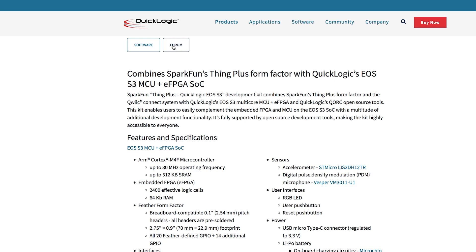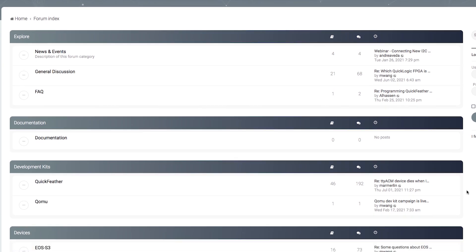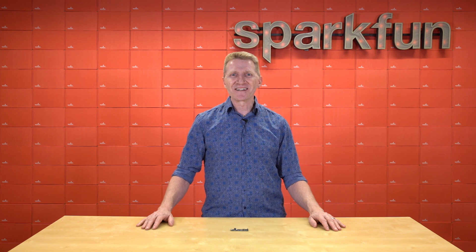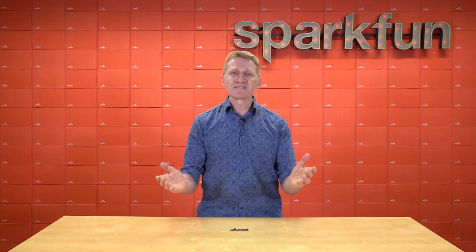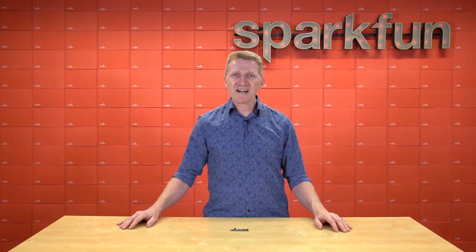QuickLogic has a dedicated forum for the EOS S3 with lots of info already available for this powerhouse. CrowdSupply will have some good examples, and of course our Quick Start Guide will get you started. So think of the cons, think of your fellow cosplayers, and think of the new SparkFun QuickLogic Thing Plus. Pick up yours over at sparkfun.com.